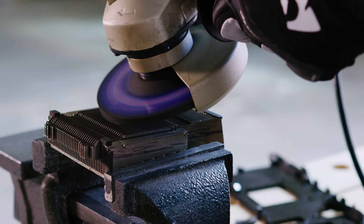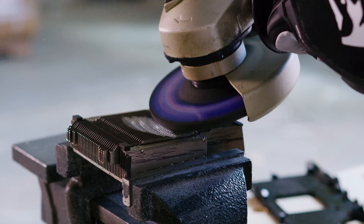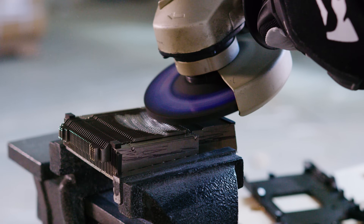Everything seems to be coming together fairly well. Let's move on to the final step, which Brandon dubbed 'torture porn for nerds' — chopping up the heat sink. We thought the angle grinder would do the trick, allowing us to relatively easily slice through the thin fins.